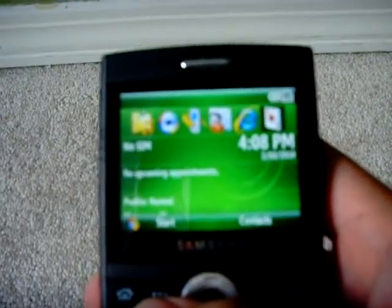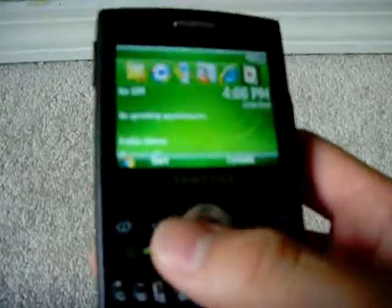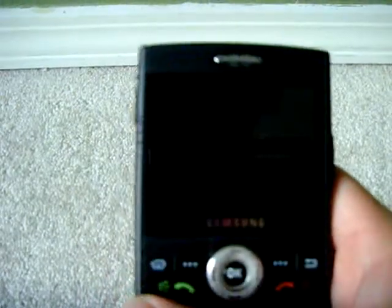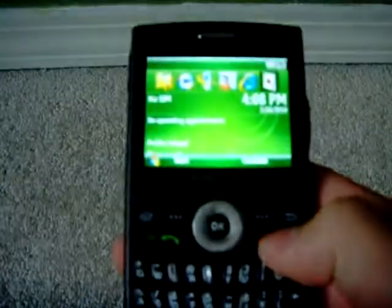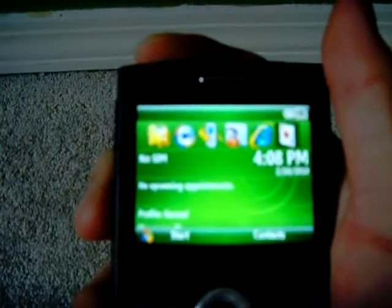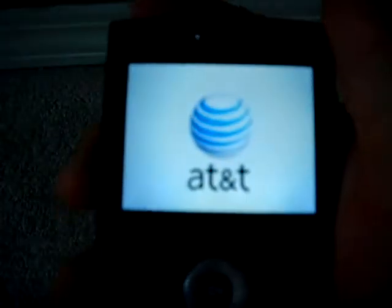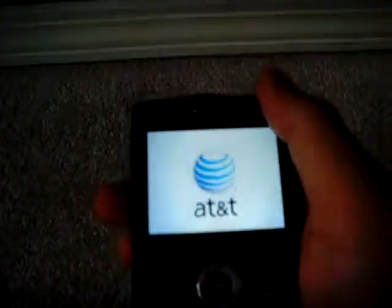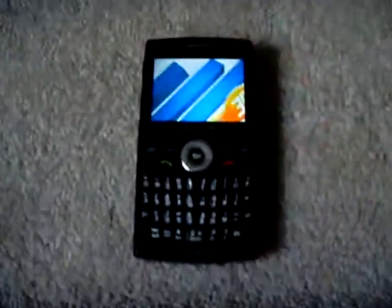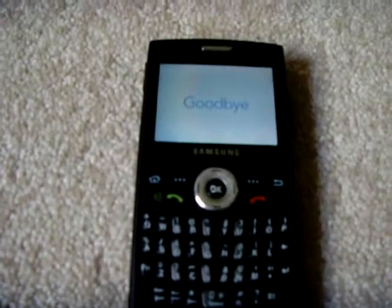Now they got the BlackJack 2 — it's all glossy and I think maroon and blue. And after that, I think they just call it Jack. That one looks really nice; it's got chrome on the sides and everything. Just hold on to the top button to turn it off — and it'll eventually shut off. The phone does take a while to charge though.